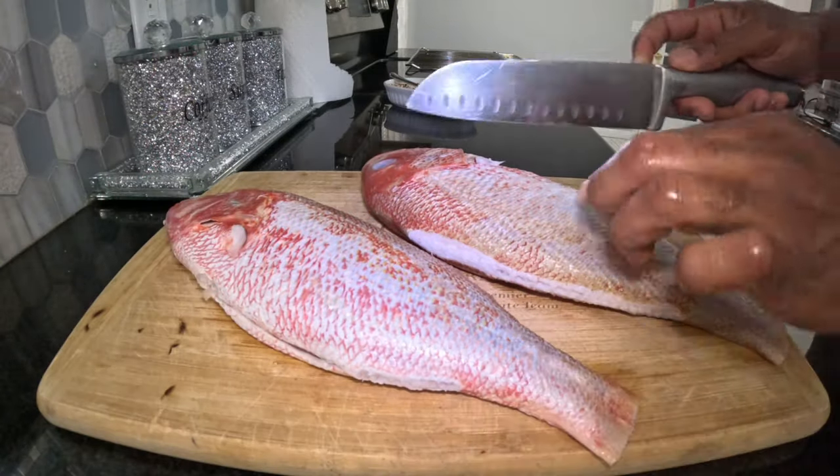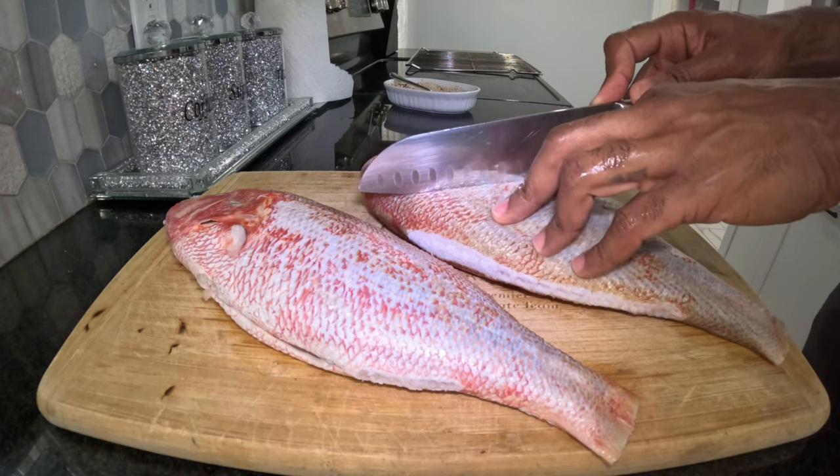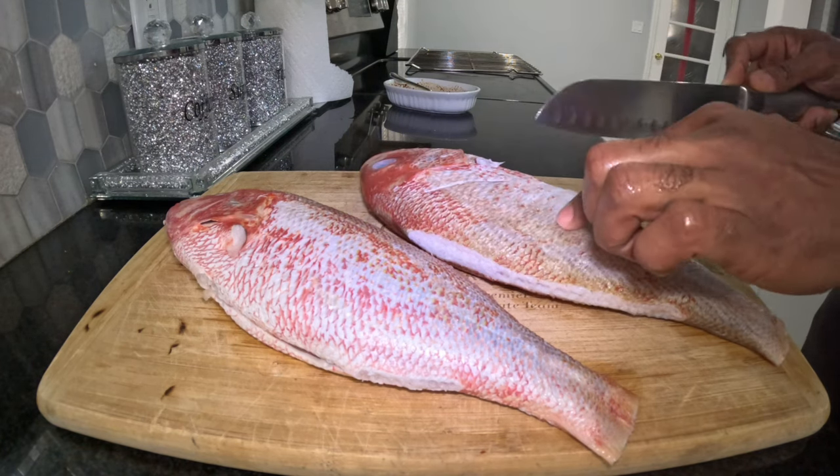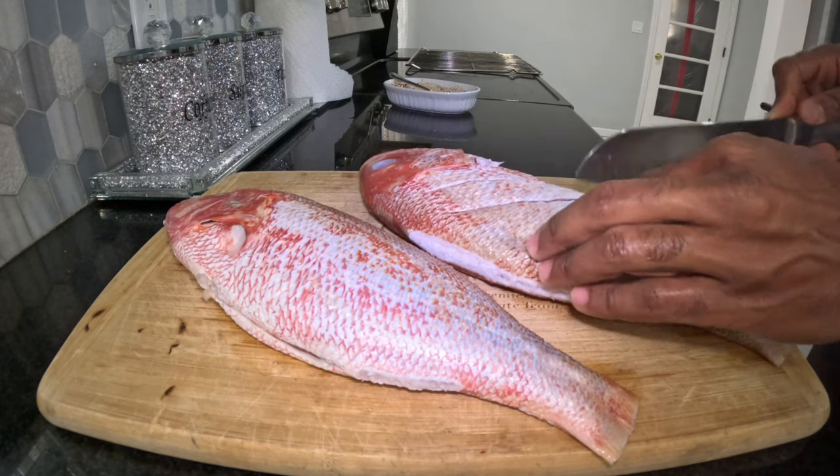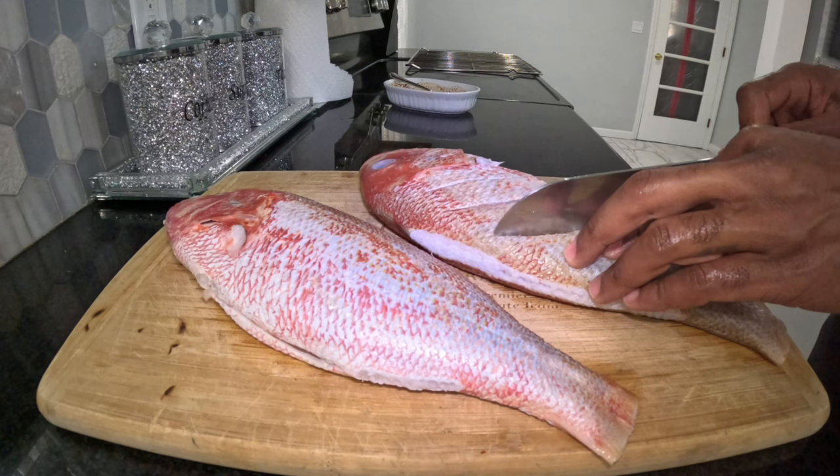Next, we're going to make some slices in the fish. Since this snapper is thick, we're going to make some deep and long slices so the marinade can get down into it.